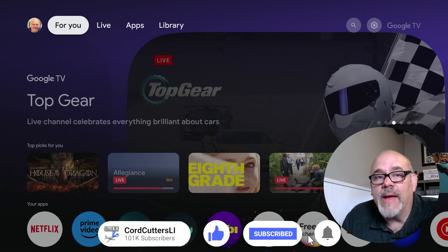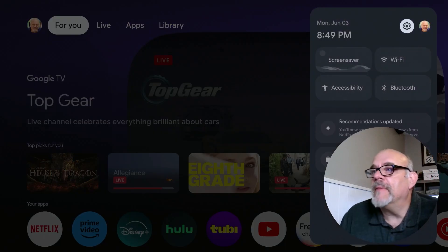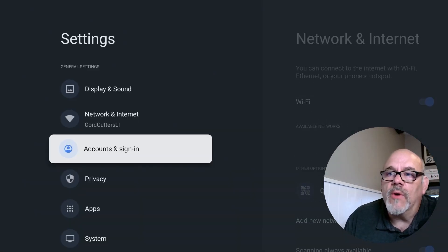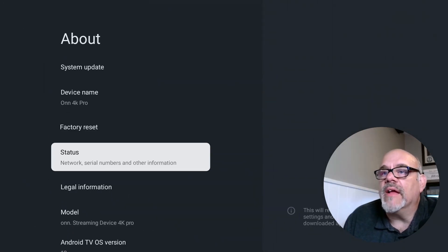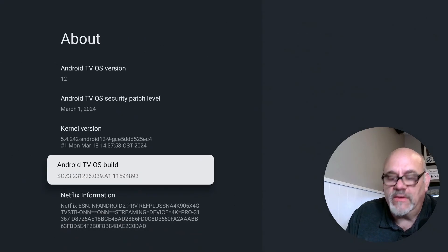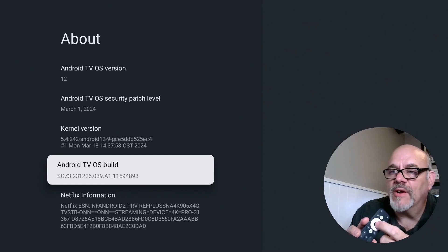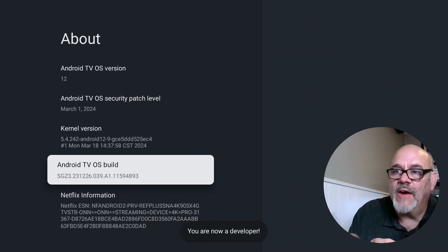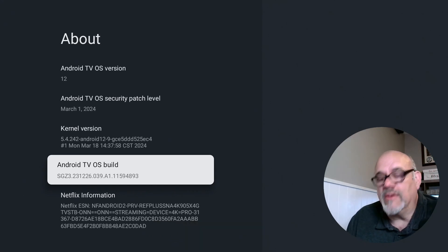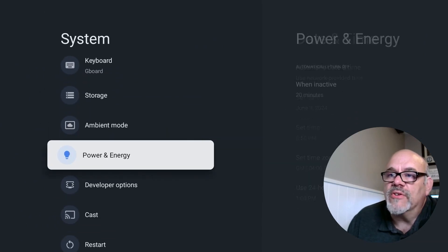To enable sideloading on the ONN 4K Pro, it's really simple. Hit the gear icon on the remote at the top right and go into the gear. Then go down to System, then down to About. Scroll all the way down to where it says Android TV OS Build. Hit the select button — the one in the middle of the circle — seven times. It'll say you are now three steps away from becoming a developer, then two steps, one step, and now you are a developer. Now if you scroll down you'll see Developer Options is on the list and enabled.